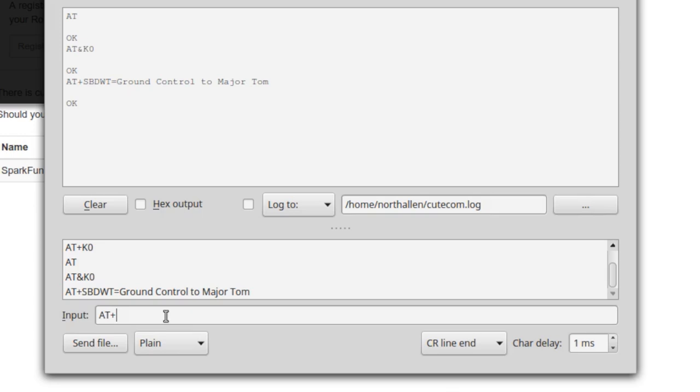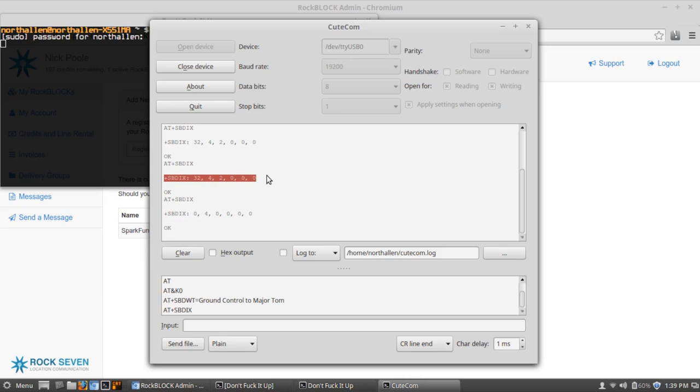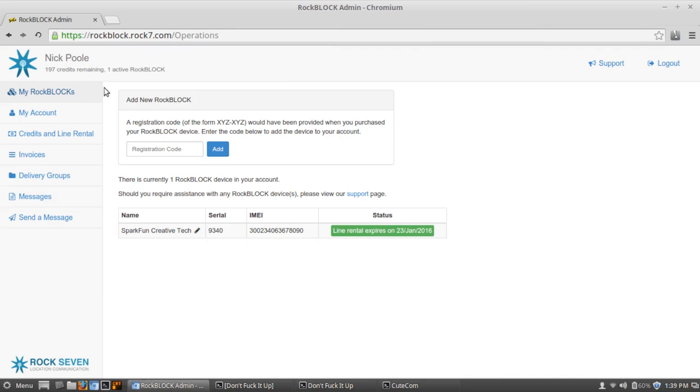In order to actually transmit the data stored in the buffer, we type AT plus SBDIX. Now the RockBlock is going to look for a satellite connection, and if it can get one, it's going to send the message. I've already gotten a message back — these are essentially status codes. If I had gotten a 32 as the first number, I would know it can't find a network. There are other status codes you can look up in the data sheet; they have really good documentation. So now that I've transmitted my data, I can go over to Core, which is the Rock7 web portal.